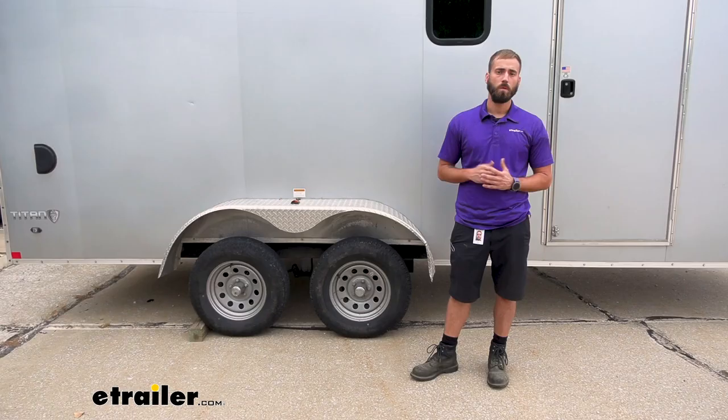I think that about does it for today's look at the Dexter Trailer Springs Over-Under Conversion Kit. My name's Kevin — thanks for watching.